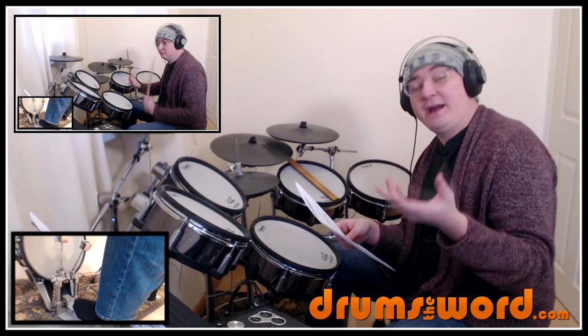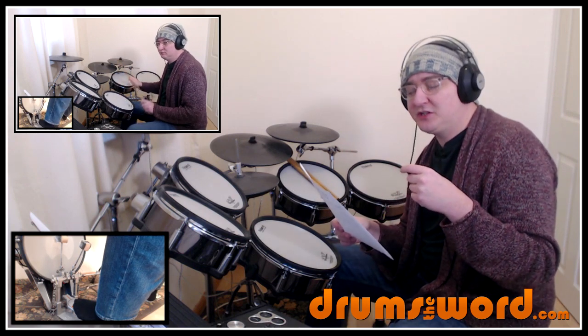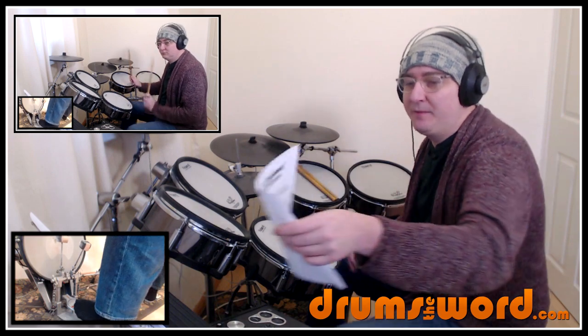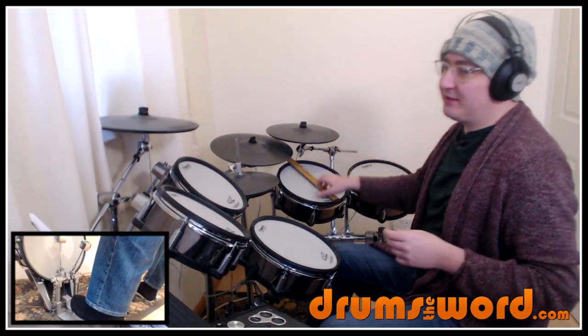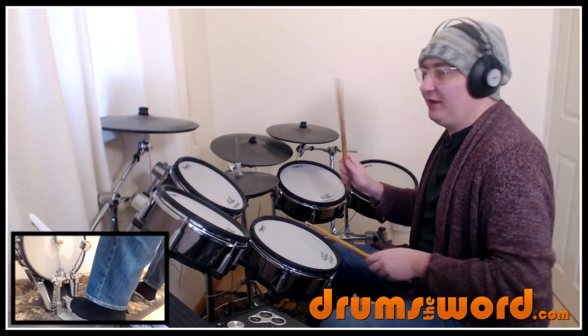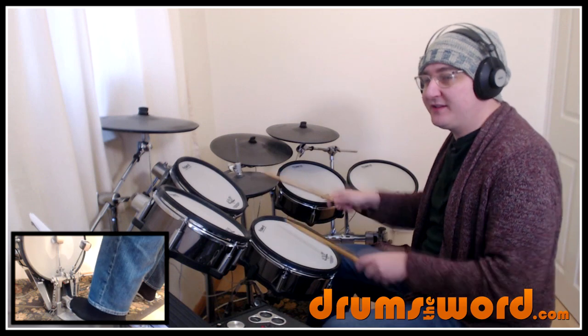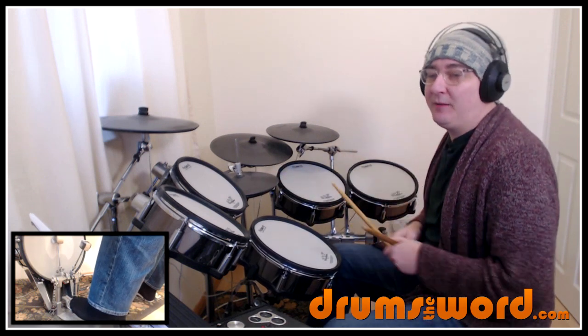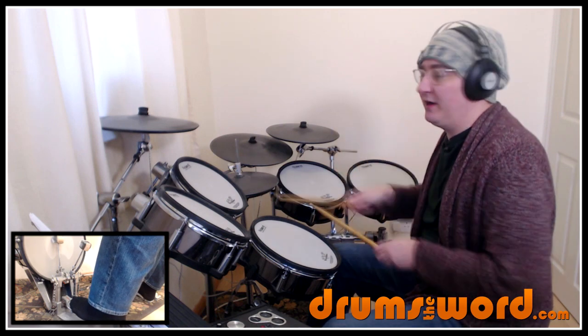I've got the main drum beat, and then we've also got this really cool little subtle drum fill that occurs occasionally throughout the song. The first thing is the main drum beat — we're playing eighth notes on the hi-hat: one and two and three and four and one. We also get this little push on the bass drum on the 'and' of two into beat three.